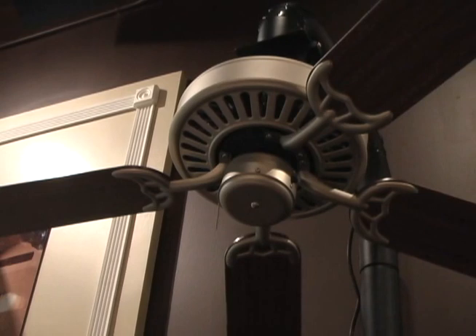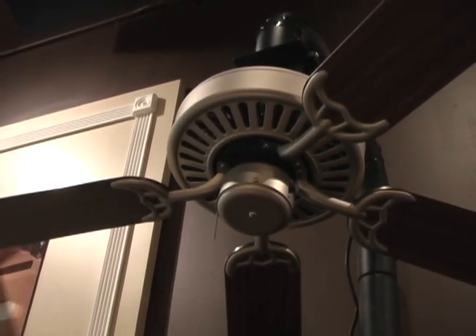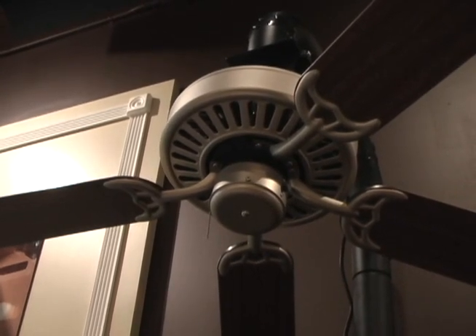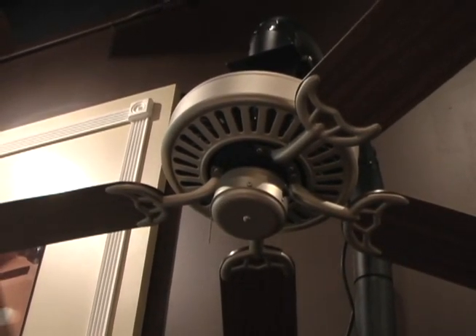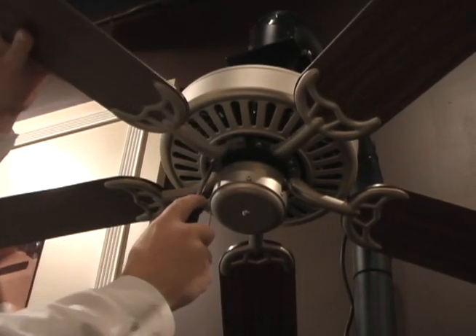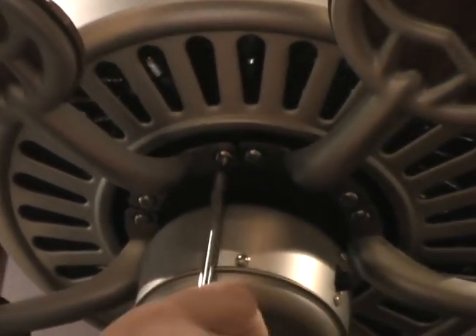The next step is assembling the blades and blade irons to the motor housing. Please make sure when you install your blades to your motor housing that the ceiling fan is already hung. As you can see here, we've already installed four out of the five blades. Please make sure that on a five-blade fan you always use the outside ring. All of our fans come with a gasket already on the motor, which is used to help keep vibration down. Once you've got it in place, you put your blade iron on, making sure that the screws are firmly tightened.